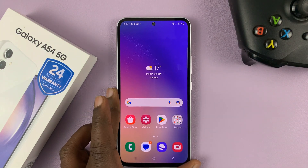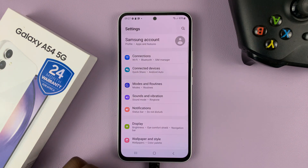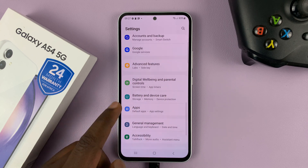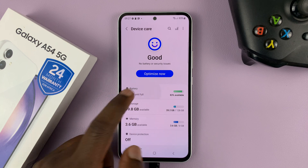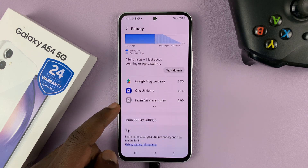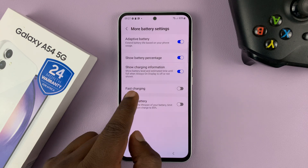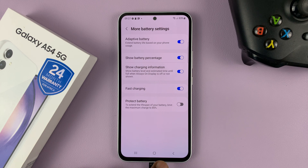So let's go ahead and enable fast charging and see what difference it makes. Go to Settings, scroll down to Battery and Device Care, tap on that, then go to Battery, tap on that, and scroll down to More Battery Settings. Tap on that as well, and you should see the Fast Charging option.